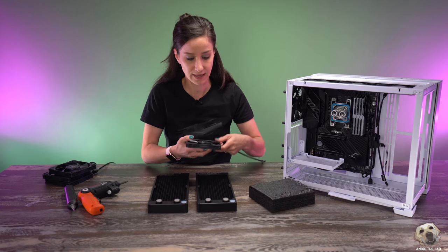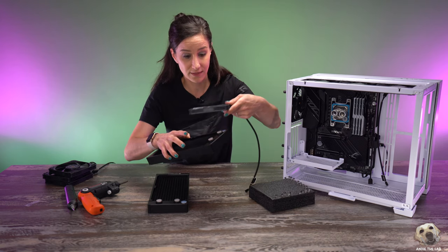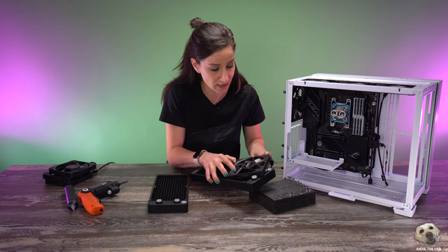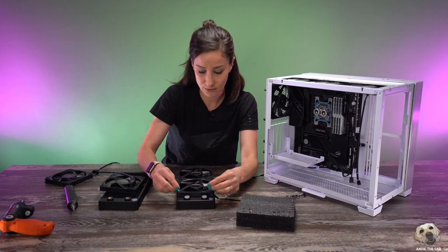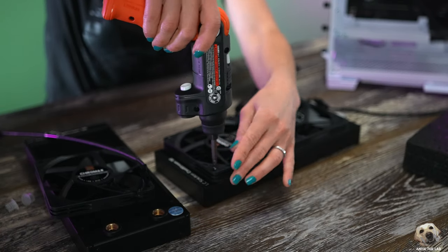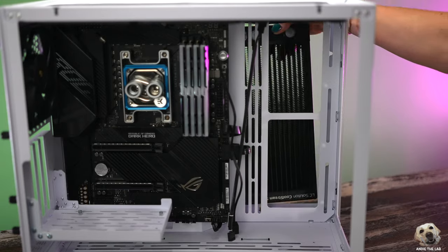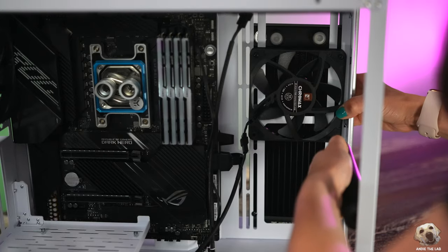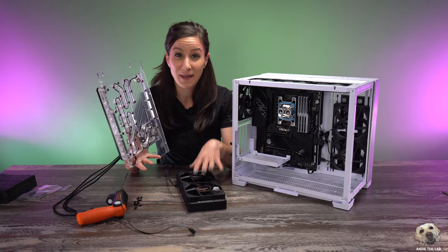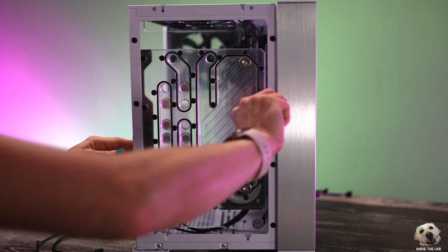Our painted screws are dry so we can attach our fans to our radiators. We have to pay attention to how we're going to mount the radiator, because that also determines the orientation of the fan in relation to the cable. These 20mm screws we painted go into the radiator. This radiator is now going to go on in the rear, and then we're going to screw in our fans. Before we mount the bottom one, we want to get our distro plate in — this is starting to look amazing.